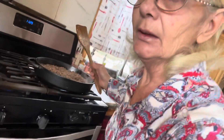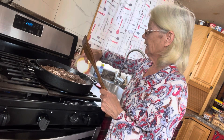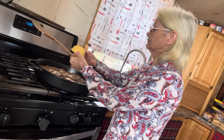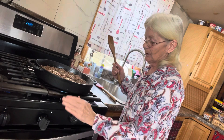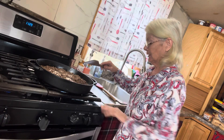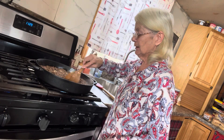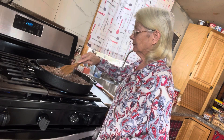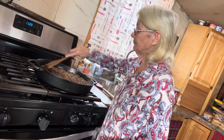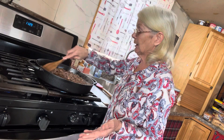Now we're going to thicken it with some cornstarch — I have a couple tablespoons. Sprinkle that all around and stir it all in good. Let that cook for a couple minutes to thicken up. Remember, you don't want it too wet because we're making sliders — we're going to put the meat on buns. You can use rolls if you like, and it would be great with cheddar cheese, but I'm just using what I have left.